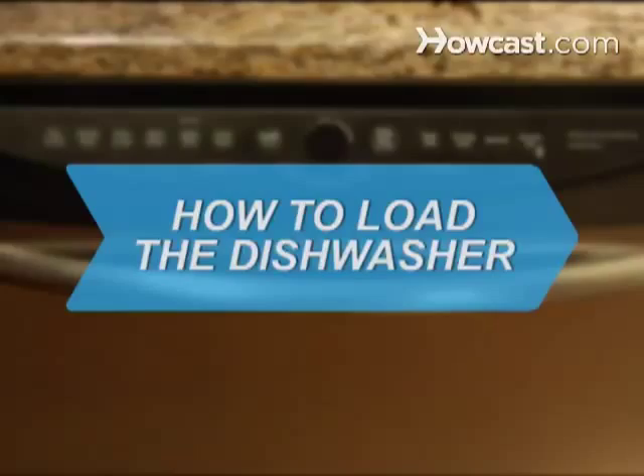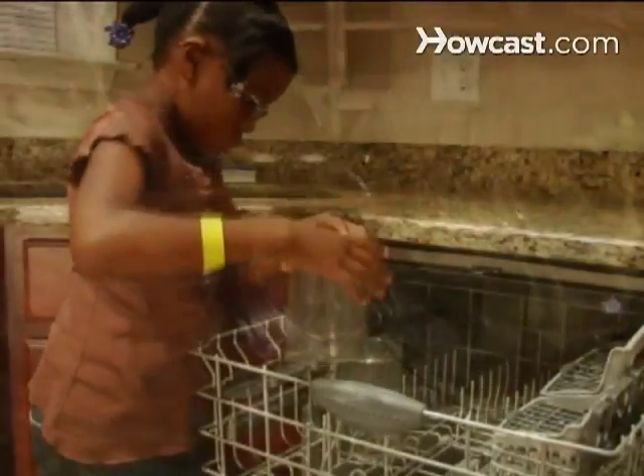How to Load the Dishwasher. A dishwasher makes cleanup much easier, especially if you load it properly. Putting each item in correctly will help the water and suds do the dirty work for you.